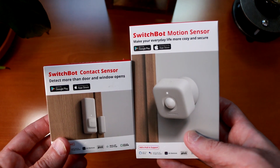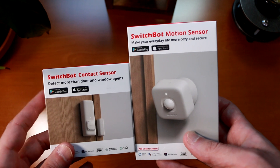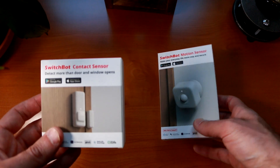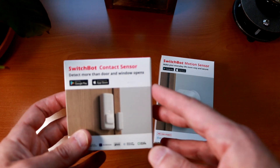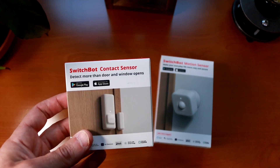Welcome everyone. Today we're going to be taking a look at these brand new sensors from SwitchBot. We have the SwitchBot contact sensor and the motion sensor. These were provided by SwitchBot for our review. These sensors are a little bit different than your standard contact and motion sensors that you would get with something like an alarm system.